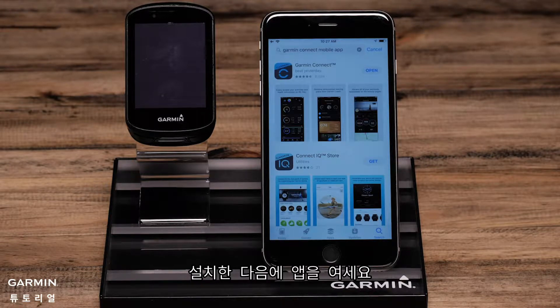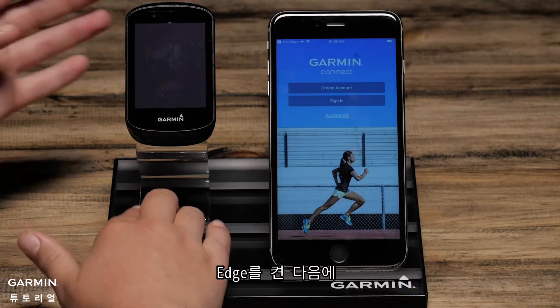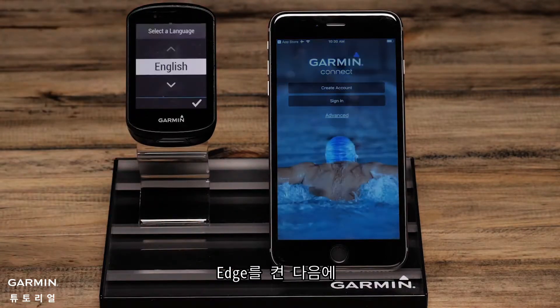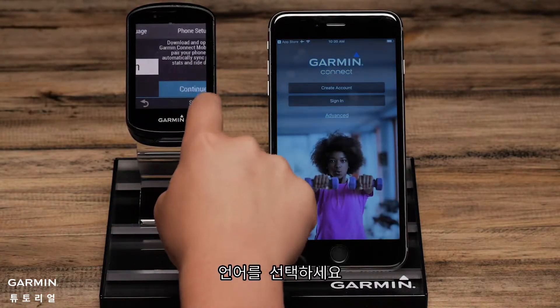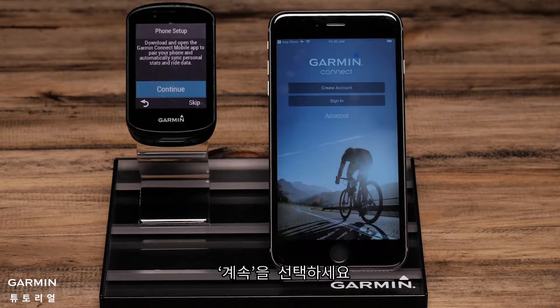Once downloaded, open the app. Now power your Edge on and select a language. Tap the screen to select. The Edge will then automatically ask you to start the phone pairing process.